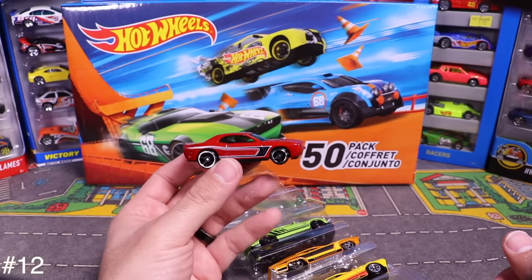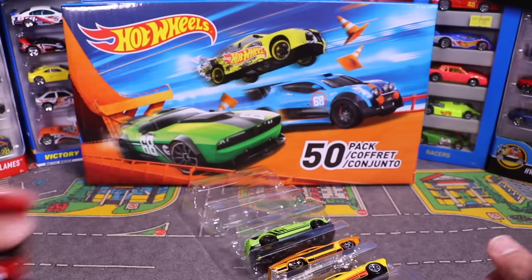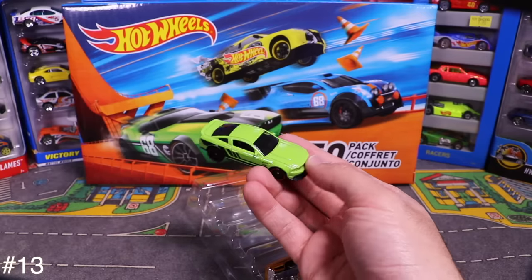Next is what looks like a Challenger — maybe a Hellcat — with some nice striping on the side. And then a lime green Mustang — check out that lime green color, that one's awesome.